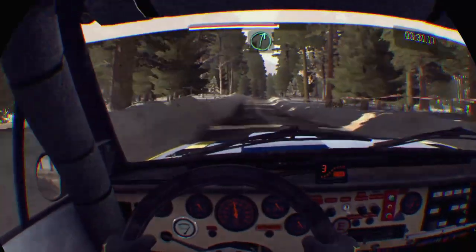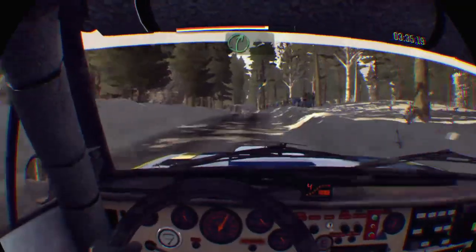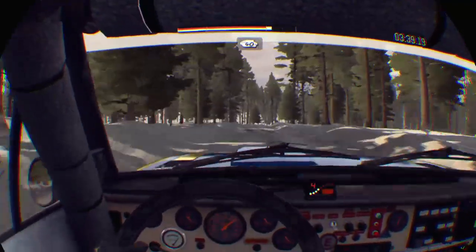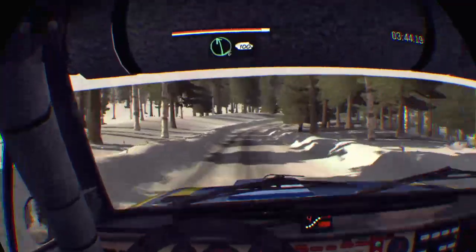Left 5 into right 4, 100. 60 crest. Right 6, crest. And left 5 half long, crest. And right 5 tightens, 4 over crest. And crest, 40. Right 3 half long. Left 6, 100 over small crest bump.